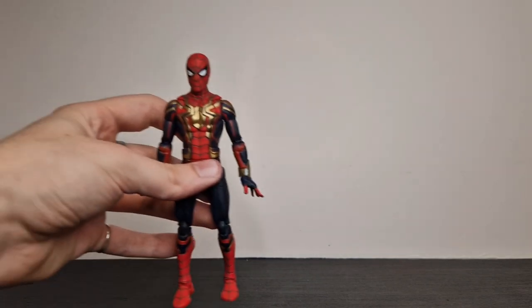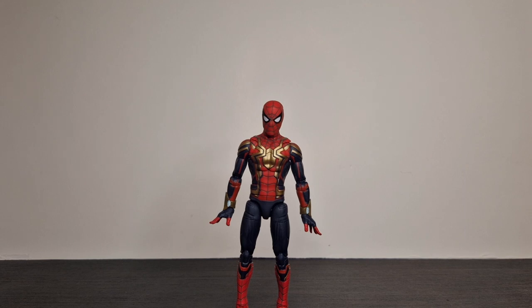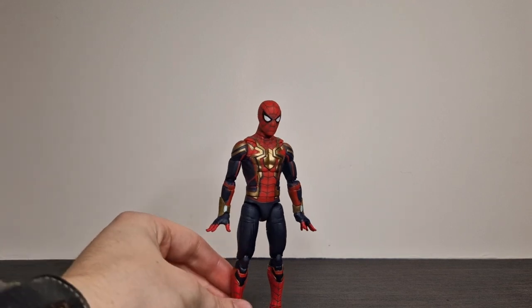Hello again, welcome back to another YouTube video. This one is going to be the final video in the three-pack saga, and it's obviously the integrated suit Spider-Man.